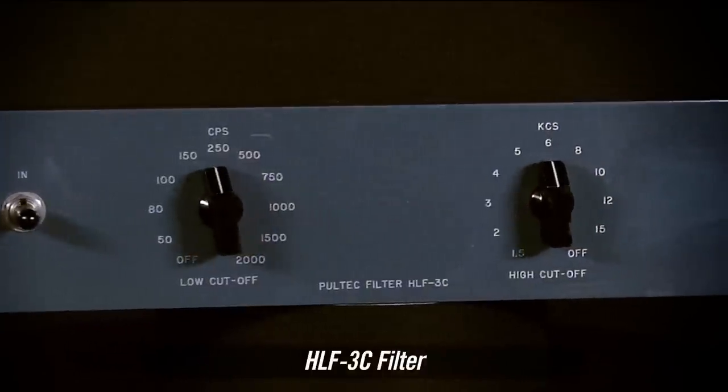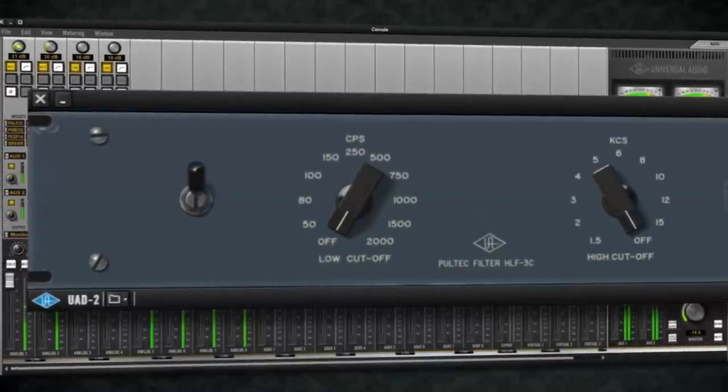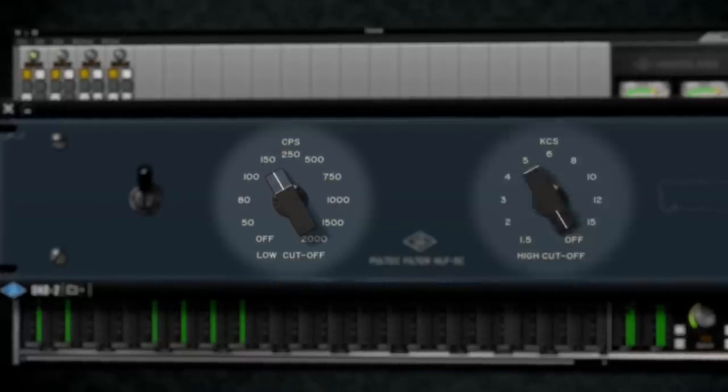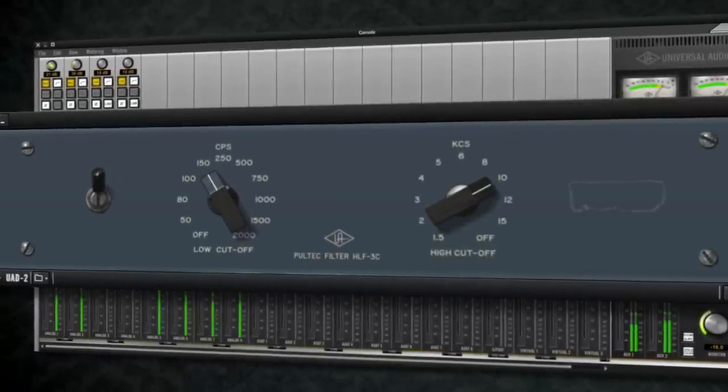Finally, the never-before-available HLF3C plug-in completes the Pultec collection. This new plug-in adds 12 dB per octave low and high-cut filters for retro tonal sculpting or bygone-era special effects.